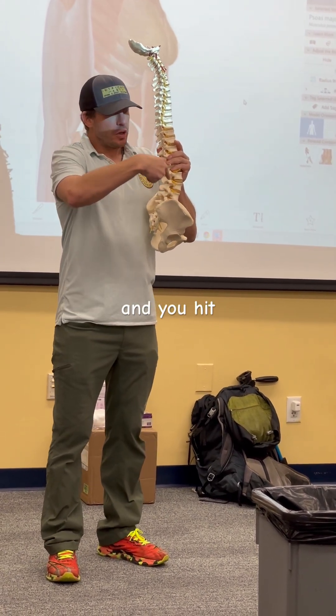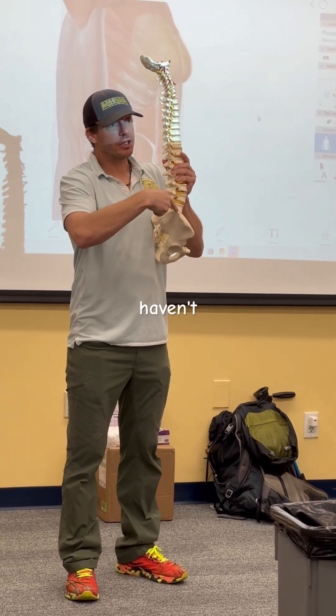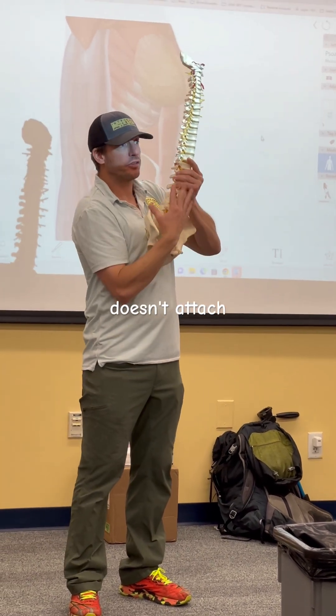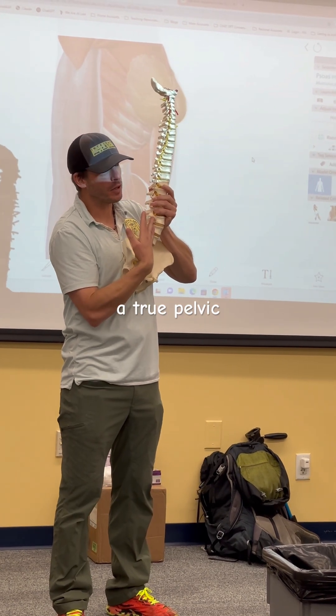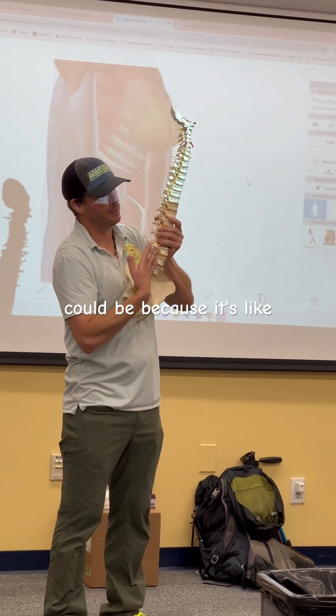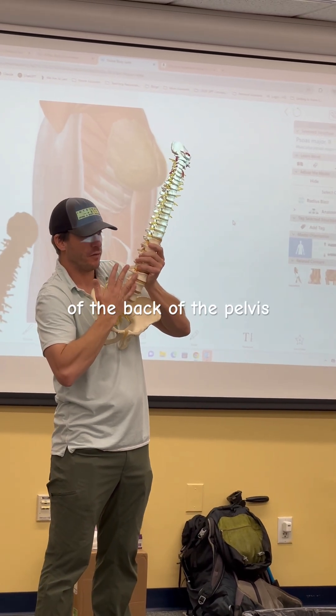If you're going for the psoas and you hit the iliac crest, that's totally fine — you just haven't gotten to the psoas yet, because the psoas doesn't attach to the iliac crest; it's on the inside. It's not considered a true pelvic floor muscle, but it really could be, because it's almost like the base of the back of the pelvis.